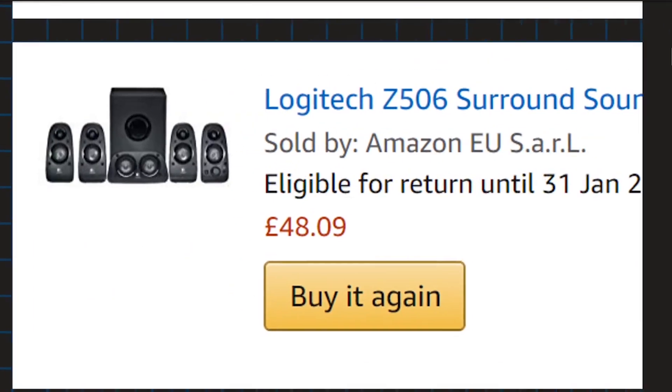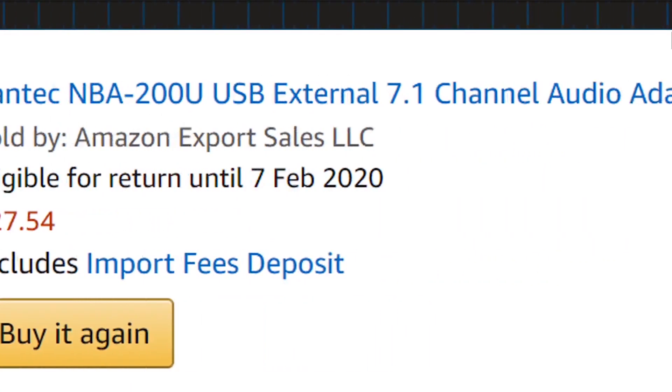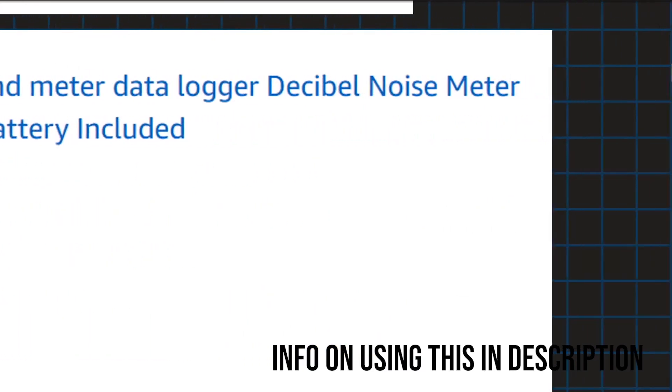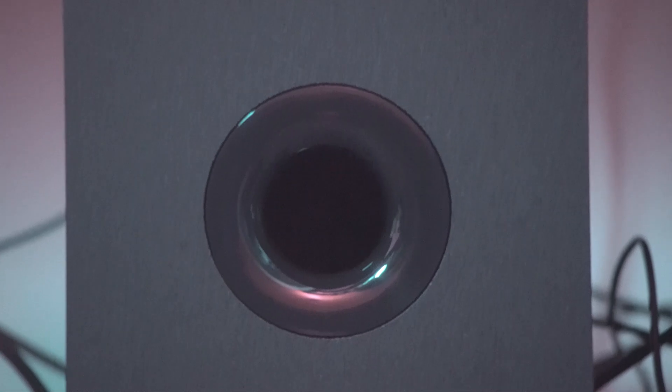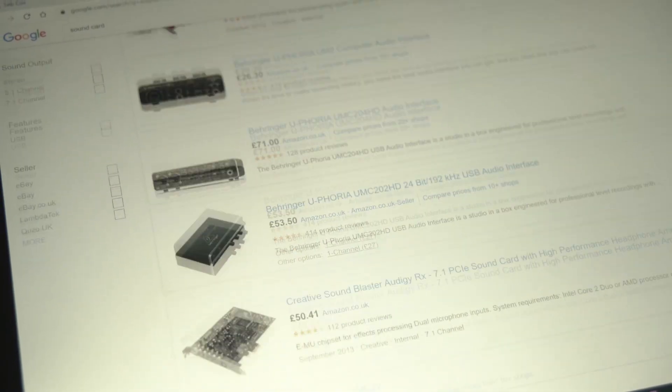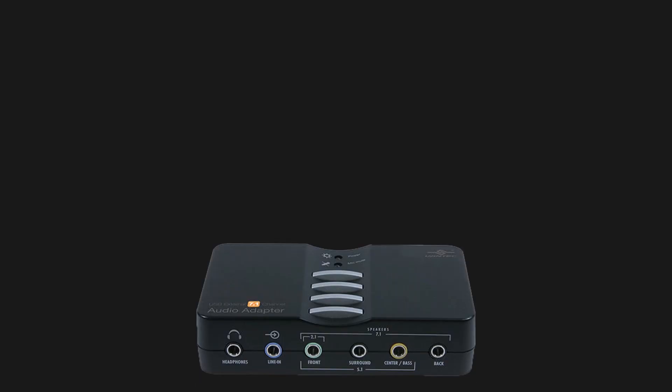Step one: use these products. We've got our 5.1 speakers, a USB sound card, and a sound level monitor. They will come under 100 pounds and I've linked them in the description below. Obviously you can change up the speakers for higher quality ones, but these ones are on the cheap. Usually you'd have to buy a built-in sound card to get 5.1, but not today — the Vantek peeps have made us this thing.